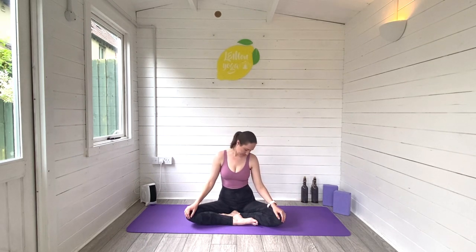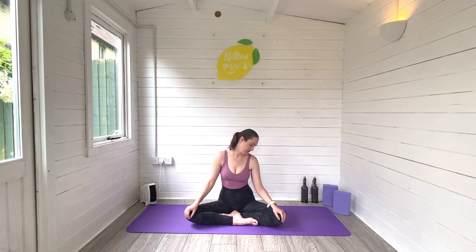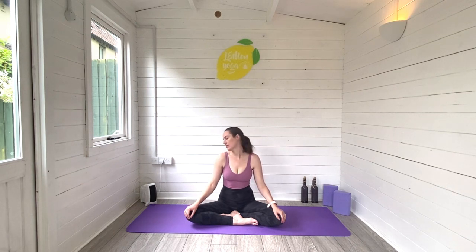Taking a moment to connect to your breath before we add movement. When you're ready, begin to rock your chin to your chest and slowly rotate the head from side to side. Just thinking about dropping the ear down towards the shoulder, finding some space through the opposite side of the neck. Taking really deep breaths in and out. And take your time with this.